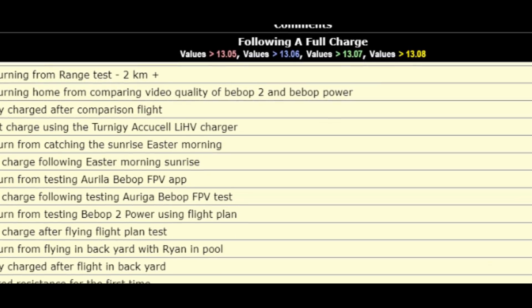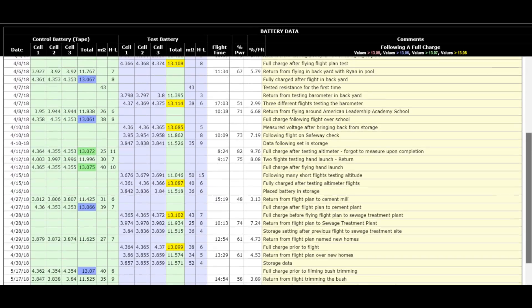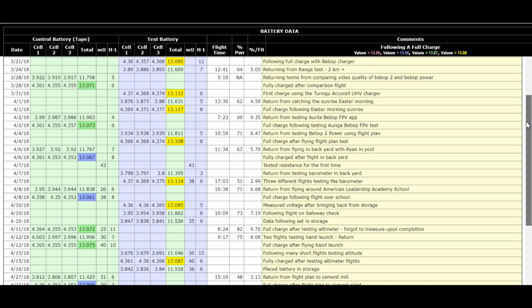These different colors in the columns are explained on the right-hand side. When you fully charge these LIHV batteries, if the full charge comes up to 13.05 to 13.06, they show up in pink or red. From 13.06 to 13.07, they show up in blue. From 13.07 to 13.08 or more, they show up in yellow. That's only a hundredth of a volt difference, but when you're working with just over one volt from full to discharged, that hundredth of a volt matters. One thing I'm finding already is that the balance charger charges the battery to a higher amount than the Bebop charger.